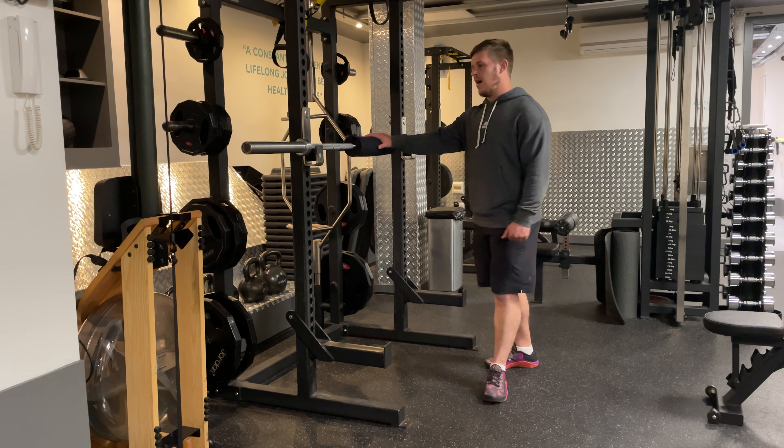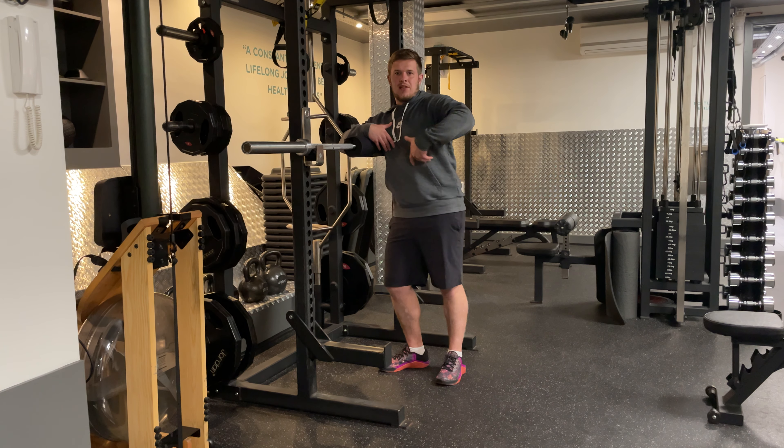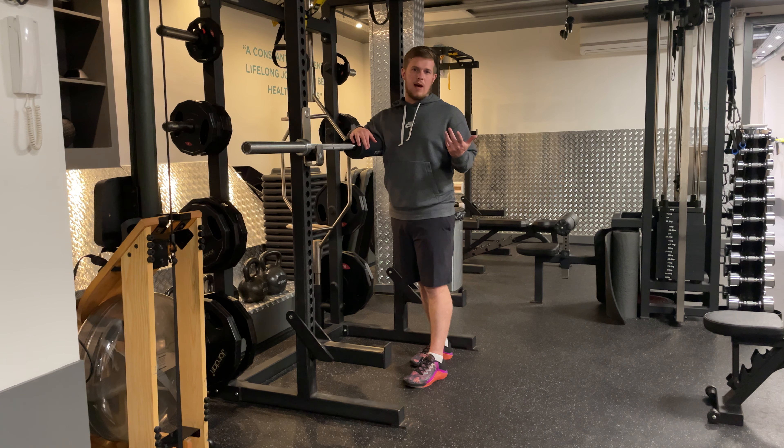Zercher Squat. I want a barbell set up like lower chest, just below the nipples. Just so it's easy to grab off the rack without too much strain, and you'll see what I mean in a minute.